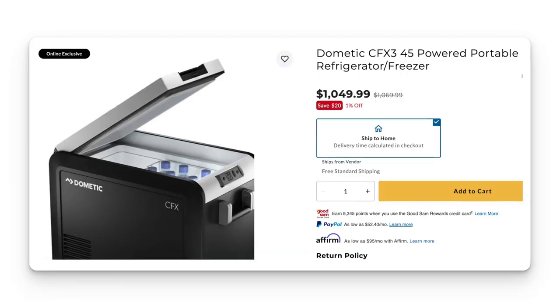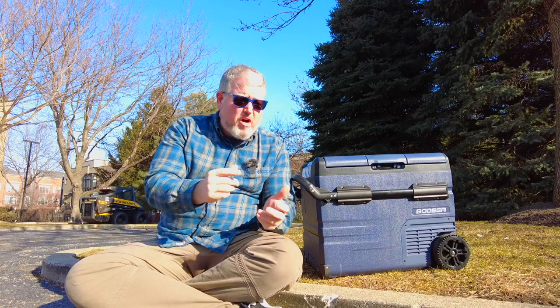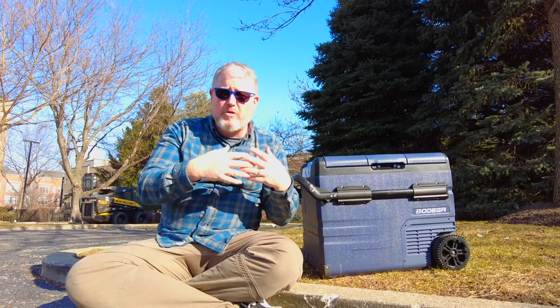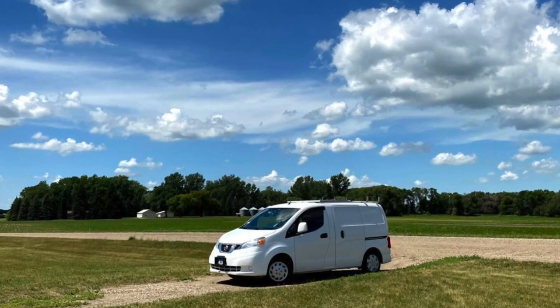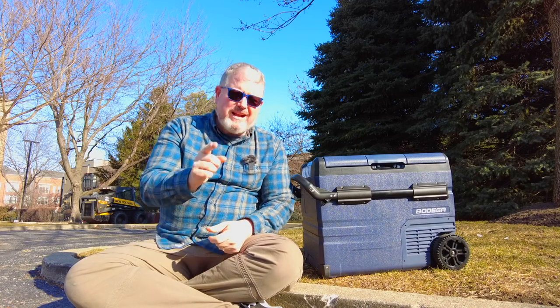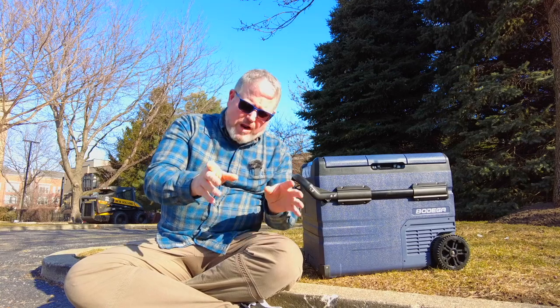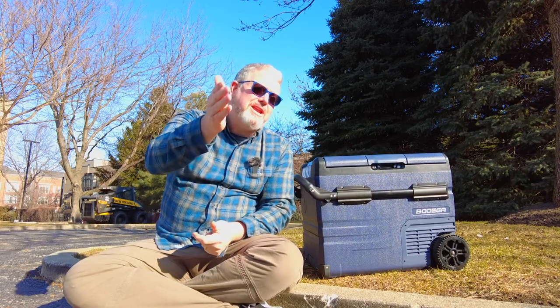Let's talk about the compressor. This is a standard Chinese 12-volt compressor — it's not a Danfoss compressor. If you want one of those, you're going to spend twice as much for your fridge. The truth is that Chinese compressors these days are pretty good. I've owned four fridges with the same compressor and they've all worked fine over many years of use, everywhere from Death Valley to the northern reaches of Maine and Canada. This fridge is a little different in how the compressor works: because each side is controlled separately with only one compressor, it has to move fluid from one side to the other to maintain different temperatures, and you can hear that.